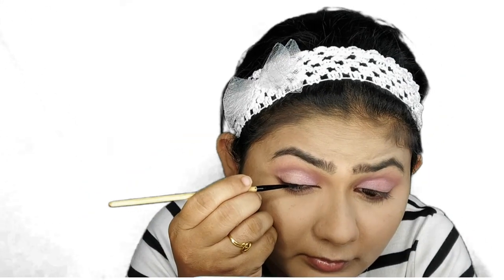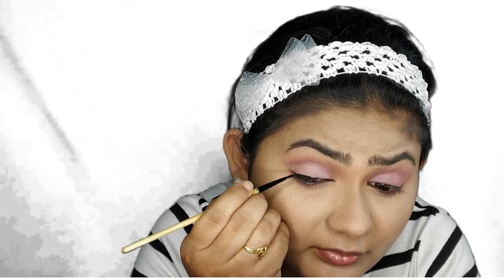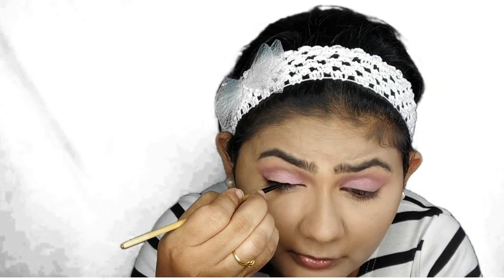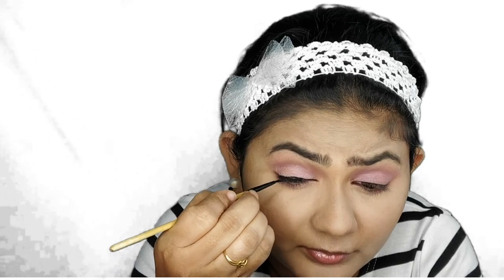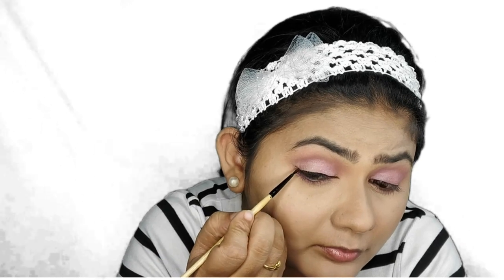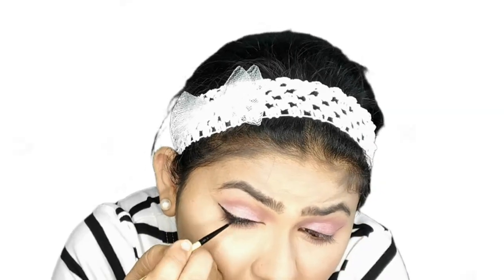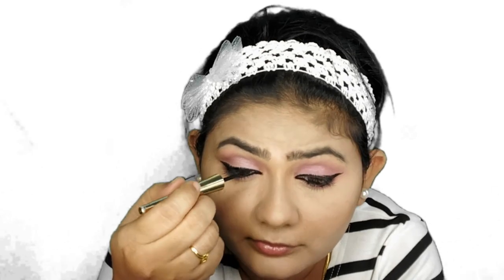Now I'm going to draw my eyeliner, which is the hero of today's look. I've chosen the Music Flower gel eyeliner, which is my all-time favorite — it's a multi-purpose product that can be used for eyebrows, eyeliner, and even as a kajal. Using this, I'm drawing a winged liner. I've already uploaded a detailed review of this Music Flower gel eyeliner on my channel — I'll leave the link in the description box. I'm also using the same gel eyeliner as kajal, plus a Lakme 9 to 5 eyeliner in black for an intense eye look.